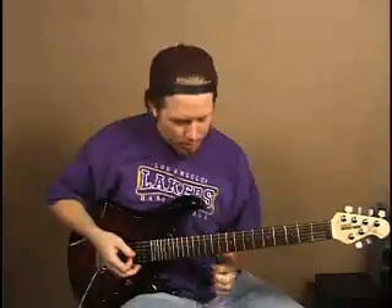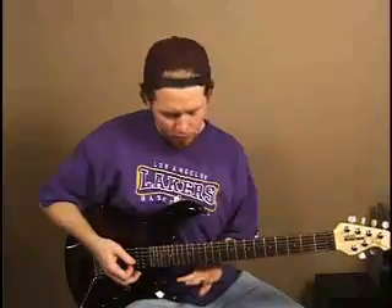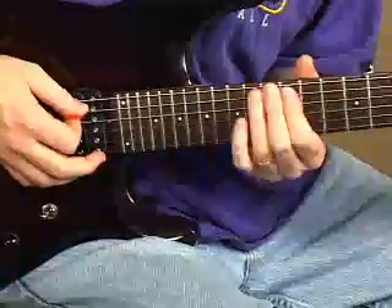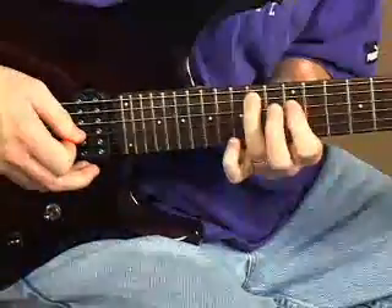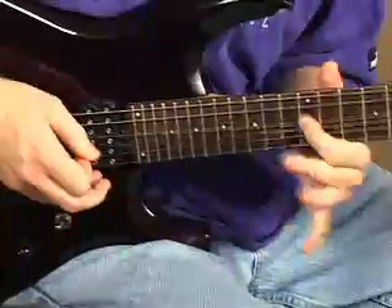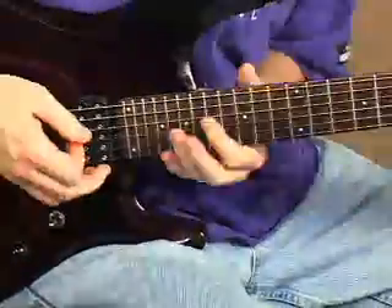Basically we're going to do this: start with first finger at the 12th fret on the fifth string, hammer on to the 14th fret, then the fourth string 12, hammer to 14, back to 12 with vibrato. Sounds like this.